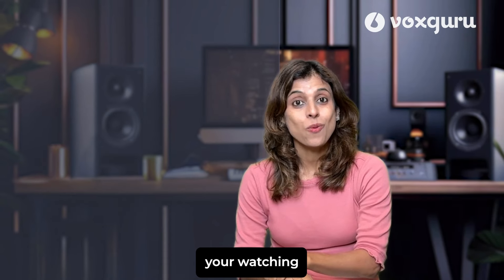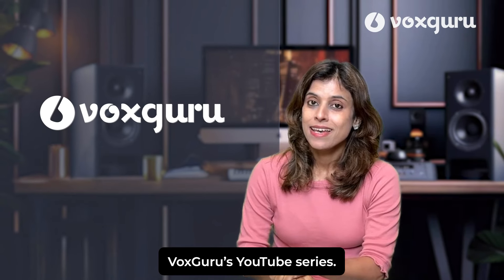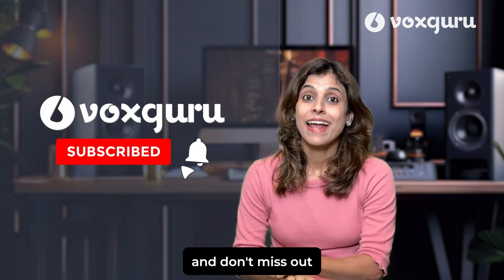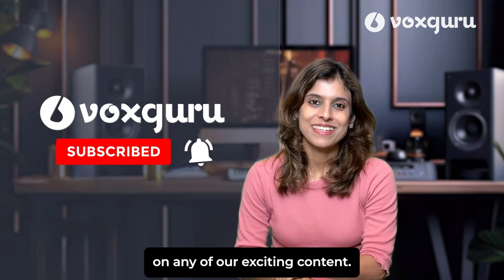I'm Pratibha Sarathy, you're watching Vox Guru's YouTube series. If you enjoy our videos then please hit that subscribe button right away and don't miss out on any of our exciting content.